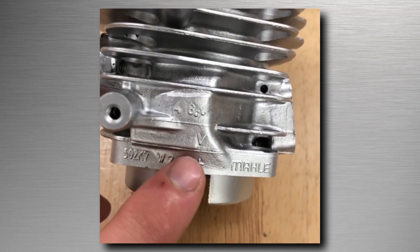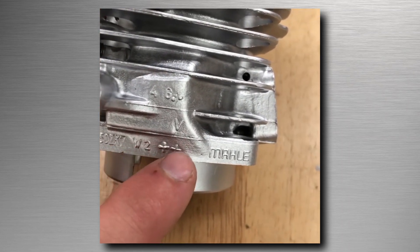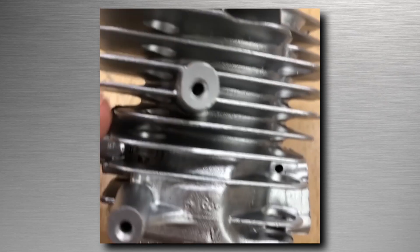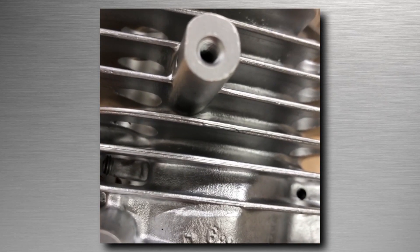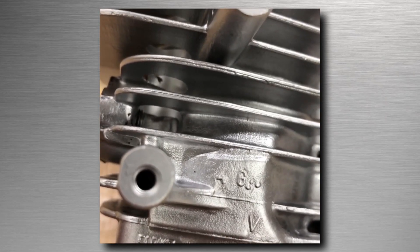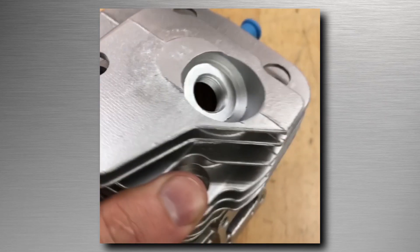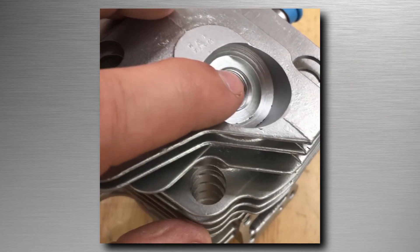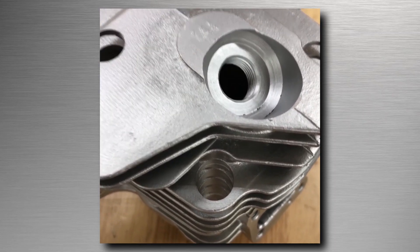As you can see, all of the numbers and identifiers in this casting have not been removed. Another key point — if I can get the camera still — the threads inside this part have been untouched and not ruined. Up here where the spark plug goes, the same thing: the threads have not been ruined or touched.